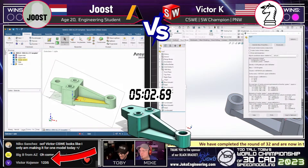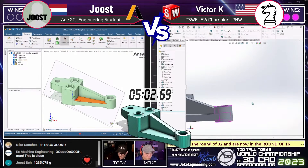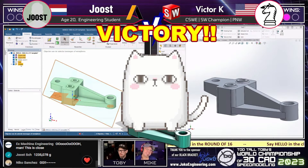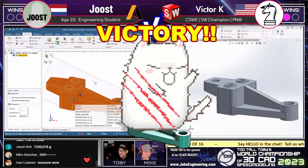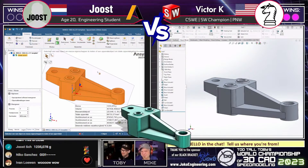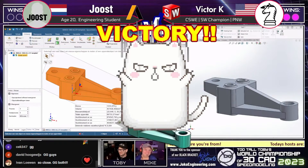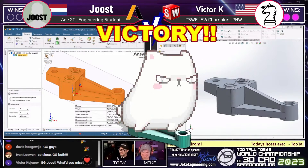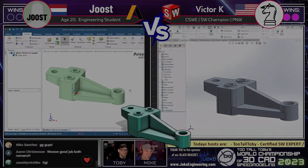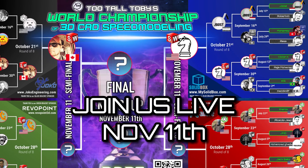Victor comes in with an answer now — 1235 grams — and that is correct! We now have the first two members of our final four. Congratulations to Victor K! And look at Juiced right behind him — he made the adjustment and came in with 1235 as well, right behind him. What a heartbreaker! That is an epic match between these runners. Congratulations to both — I've never seen one that close. Unbelievable, heartbreaking, and heart-wrenching.